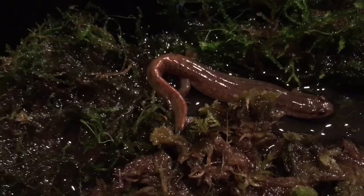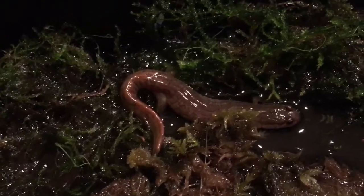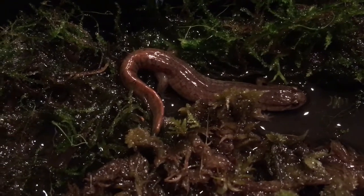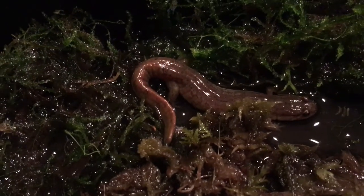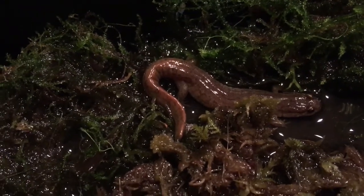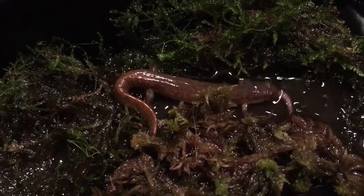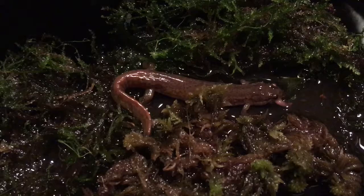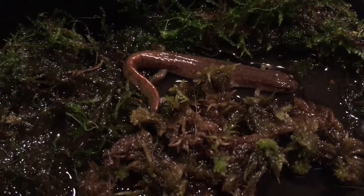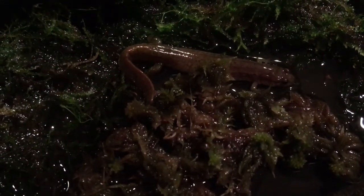I doubt he's going to really go for it, but hey, you never know. These guys are known for being pretty voracious. Oh my god — he's literally devouring a piece of earthworm I gave him. This little old dusky — show him who's boss.